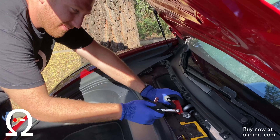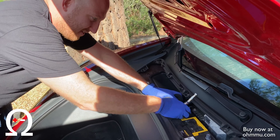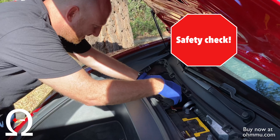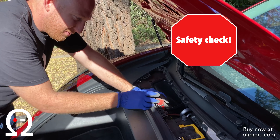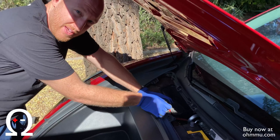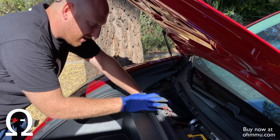Now that we've got the negative off, we'll go ahead and remove the positive by lifting the cap, loosen this terminal, wiggle, and lift. Always important when working on these — when you do take the positive side off, make sure you tuck it somewhere that does not make any contact with metal. Again, it's to prevent arcs and shorts.